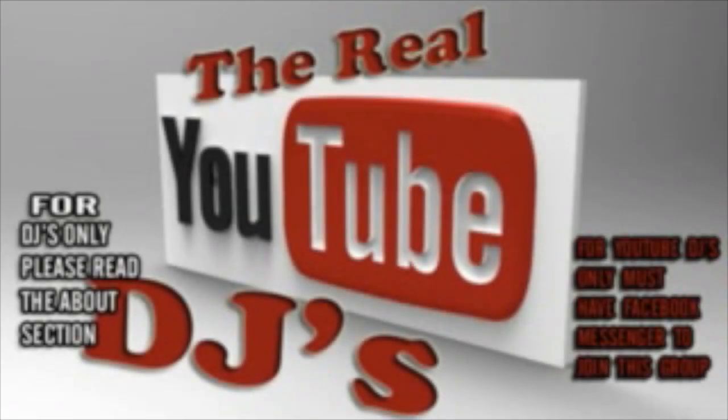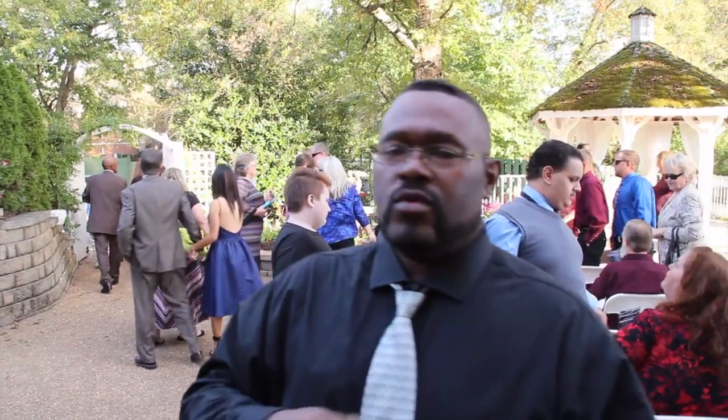You're about to get turned off with the best group on Facebook. The real YouTube DJ. Yeah, boy! What's going on everybody?